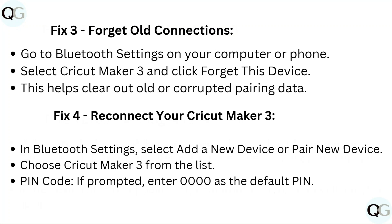Fix 4: Reconnect your Cricut Maker 3. In Bluetooth settings, select 'Add a new device' or 'Pair new device,' then choose Cricut Maker 3 from the list. If prompted for a PIN code, enter 0000 as the default PIN.